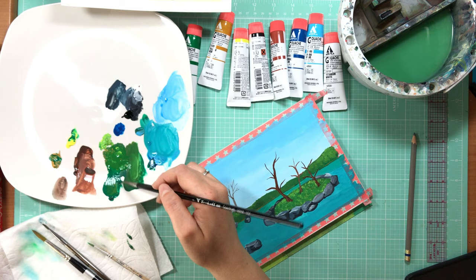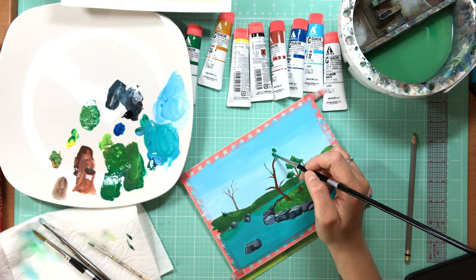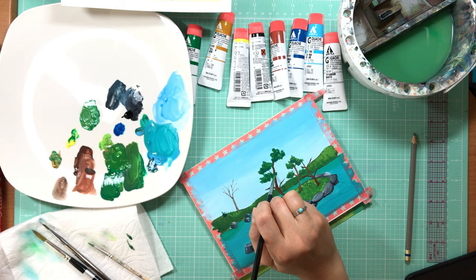I would definitely change my workflow a little bit working with these in the future. I painted the tree branches much earlier than I should have — I should have finished some of that background before working forward. This wasn't too well thought out.